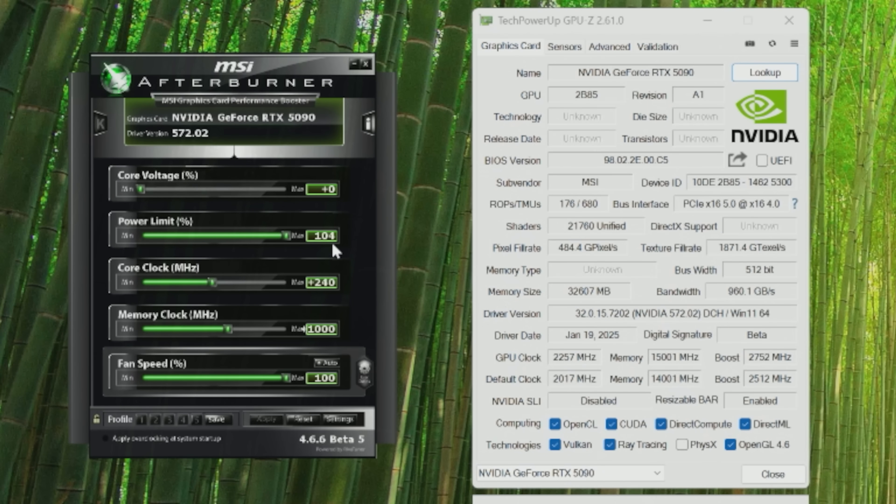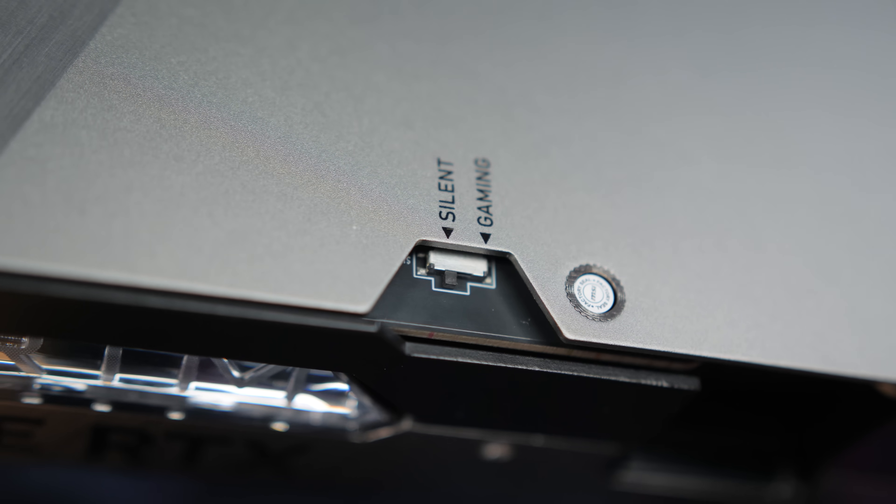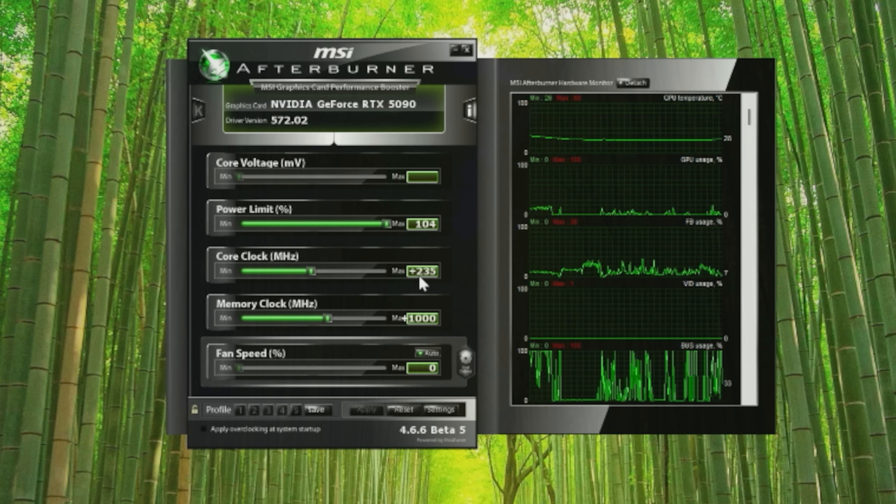Next, let's do some overclocking using MSI Afterburner. I'll call it preliminary overclocking because there are clear limitations in place, probably put in by NVIDIA and maybe for good reason. For example, the power limit for the Founders Edition can only go from 100% up to 104%, which doesn't seem like much — but it's a 575-watt card, and 4% of 575 is about 23 watts, bringing you right up to the 600-watt connector rating. With the dual VBIOSes on the MSI card, the silent profile has a 575-watt limit while the performance profile has the full ~598-watt limit. For the Founders Edition, I pushed the GPU core clock to plus 235. For the MSI card, I got to plus 240, resulting in a 2,752 MHz boost clock. For both cards I also did plus 1,000 to memory, resulting in an effective memory clock of 15,001 MHz.